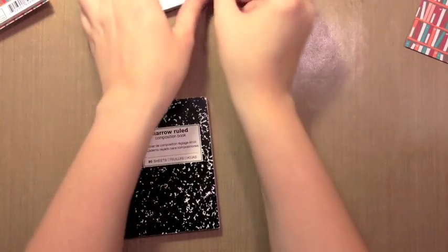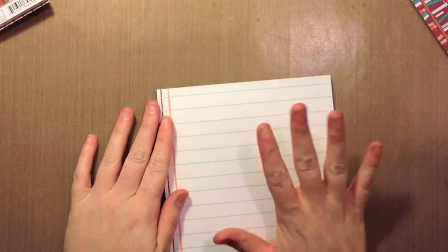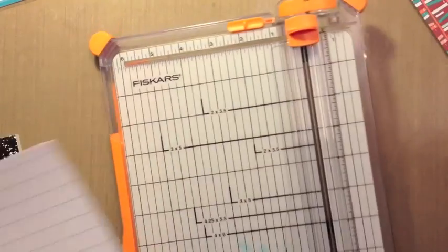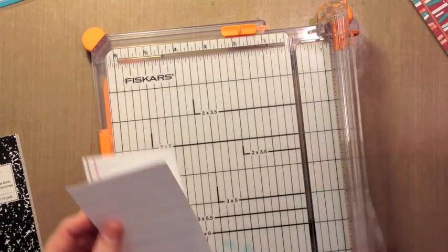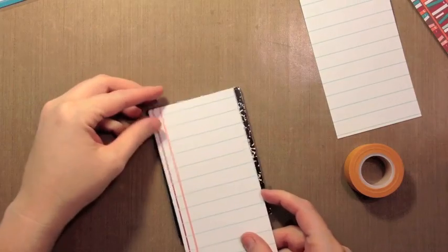I'll also show you how I did the pen to match and where I got that from. The first thing we're going to do is cover this in the notebook pattern paper from the new Dewey Decimal six-by-six petite paper pack. I'm actually not going to cover the whole width — I'm going to leave some of the binding. Since this is a six-by-six, I'm going to make the most out of my paper and cut it right down the center at three by three, so I can use one piece for the front and one for the back. You could leave the binding — the black tape it has — if you want.